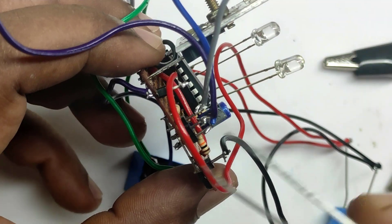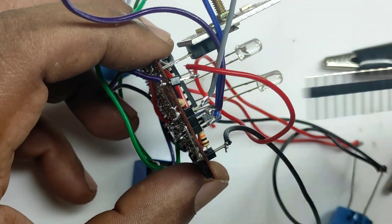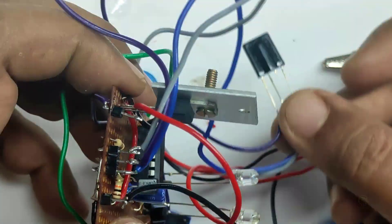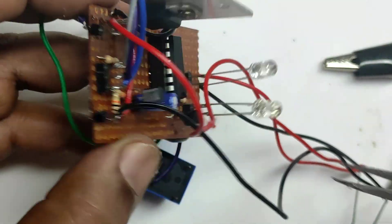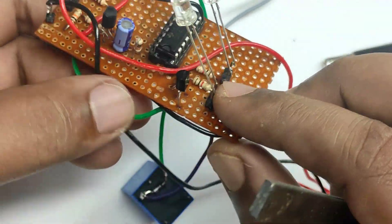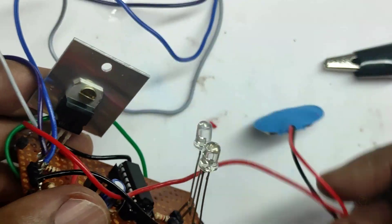Let me zoom in a bit. We have connected everything using male PCB connector pins. These three pins are used for connecting the IR receiver module — this is the positive line, this is the negative line, and these are the LED connecting pins. I forgot to add the relay pin, which we will add later.